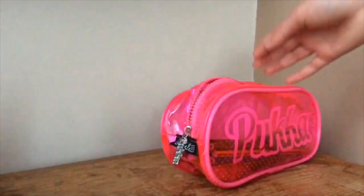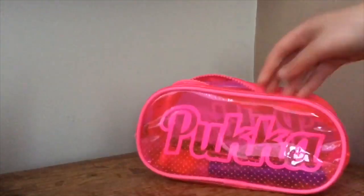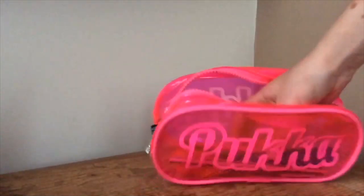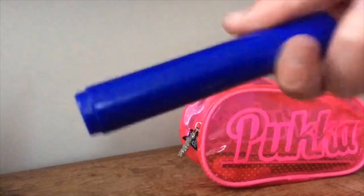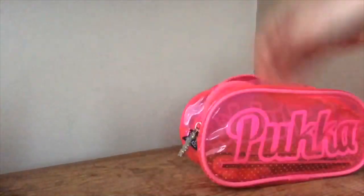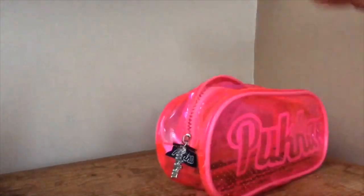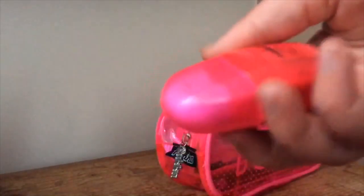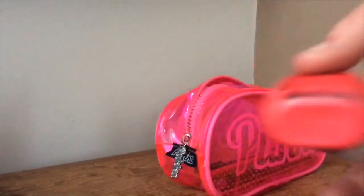I've also got another Sharpie highlighter and a strap pencil — it's called 'strap' for this year. I've got colored pencils because everybody in their life needs colored pencils. I have a black fine liner for art or any subject really. I have a whiteboard pen and a rubber from Scribalicious — it's like from The Works and it's really good, a bit mucky on one side. On the other side is a sharpener.